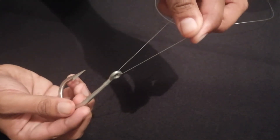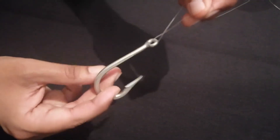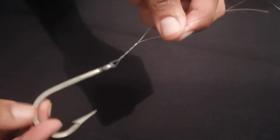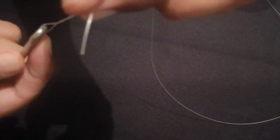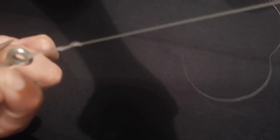Very simply, you put the line through the eye of the hook and bring it over — so you have a V shape. You're holding the tag end with the main line coming off your rod tip. You then put the tag end of that line through the eye of the hook. Once you do that, you simply twist it. I tend to twist it about six or seven times — seven's my lucky number. Then you push it through that small loop created at the bottom of those twists. After that, wet the line and just pull down.